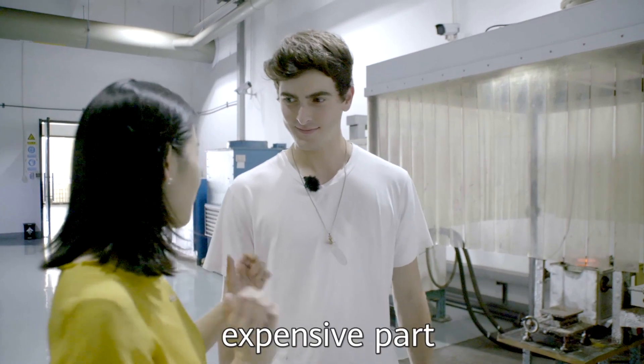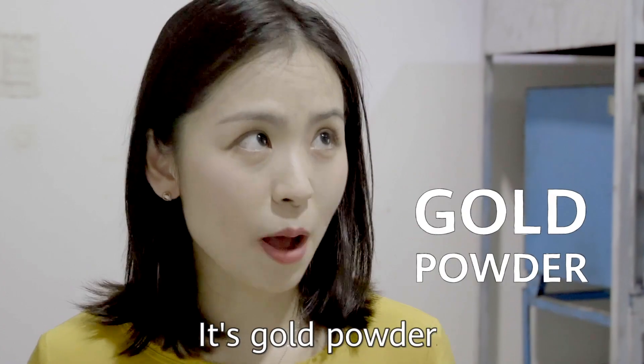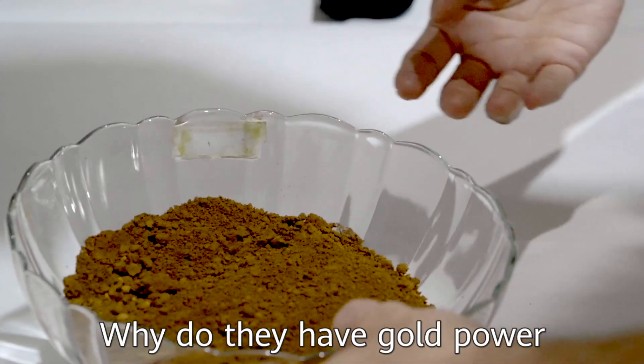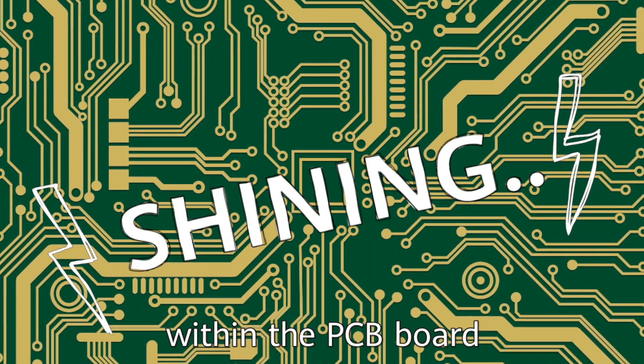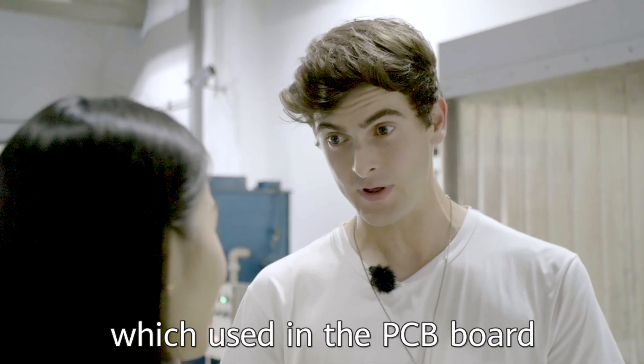Now you've come to the most expensive parts. Guess what this is? It's gold powder. Why do you have gold powder? Because there is gold contained within the PCB port. So you've extracted and are recycling the gold that's used on the PCB port.